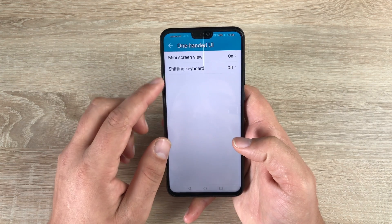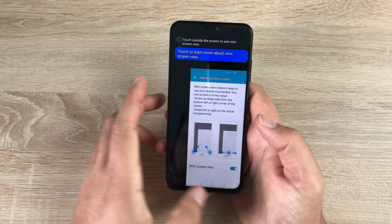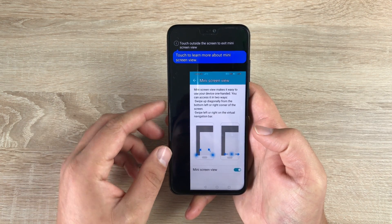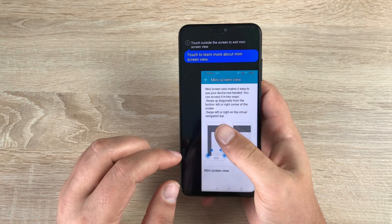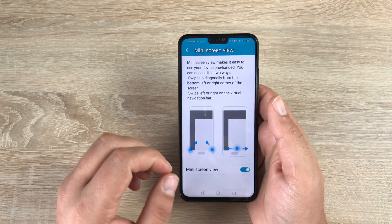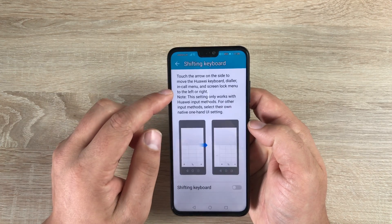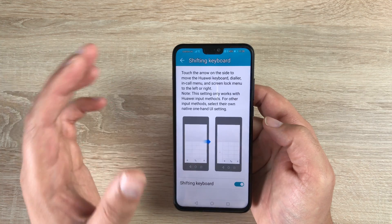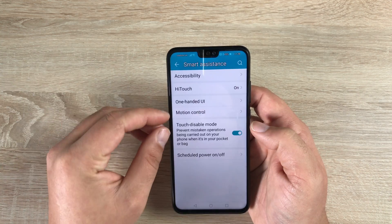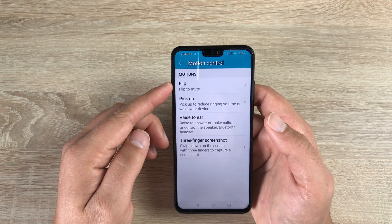Underneath HiTouch you've got One Hand UI. Once toggled on, go into One Hand UI and you've got a Mini Screen View — swipe from left to right or right to left and you'll have a mini screen you can use with one hand, which is great for getting around the device. Tapping will dismiss it. Also underneath, you have a Shifting Keyboard option — once toggled on, the keyboard can shift left or right depending on which hand you're using.